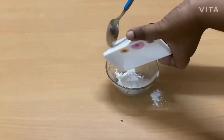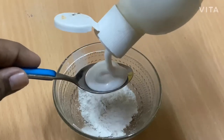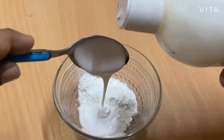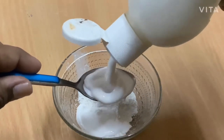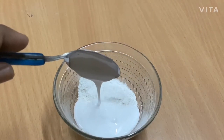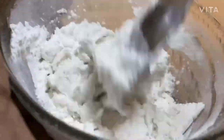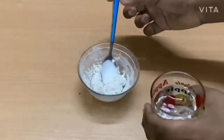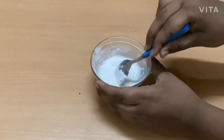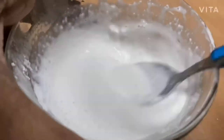Now I'm adding 2 tablespoons of glue. After adding the glue, mix them all together. Now I'm adding a little bit of water and mixing them. Add water according to the consistency of a paint, and mix them thoroughly without any lumps.